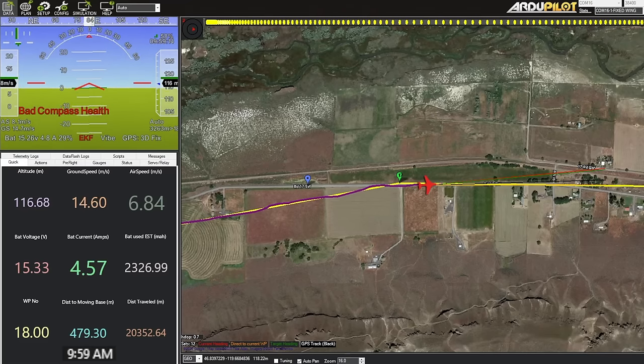This is the first time I've ever used the moving base feature where we see the blue waypoint representing our position. It's so nice.